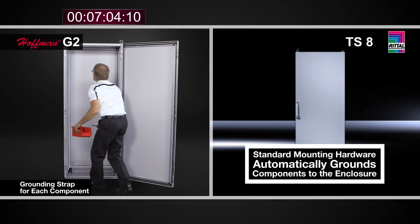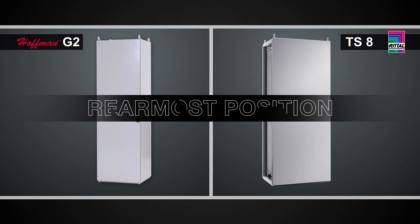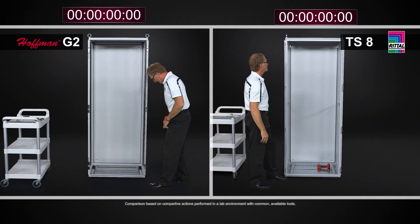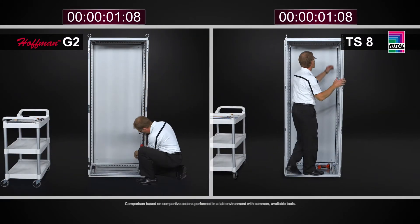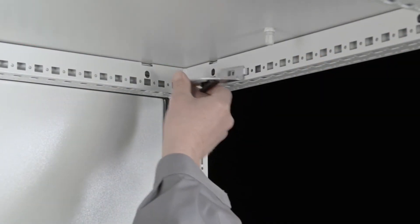Another thing you may do to gain usable depth in the enclosure — and many times the ability to put more weight on the panel — is to put the panel in what's called the rearmost position, which is the furthest position the panel could be placed in the cabinet. To do that with the Rittal TS-8, once you've removed the panel, you simply take the top brackets, which are tool-less clips.